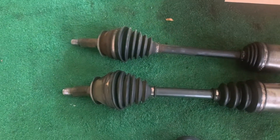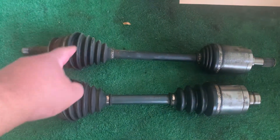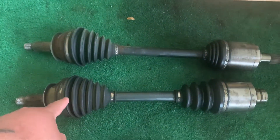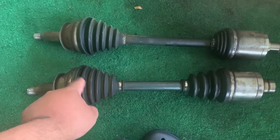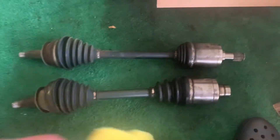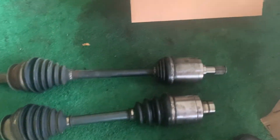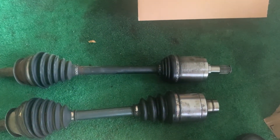Alright guys, here are the old axles. The top one is the driver side, and this is the passenger side. This is where your vibration is going to be coming from — this shaking right here.